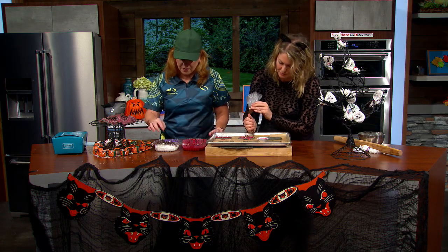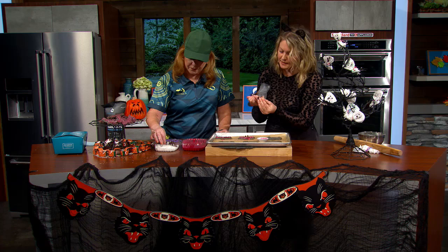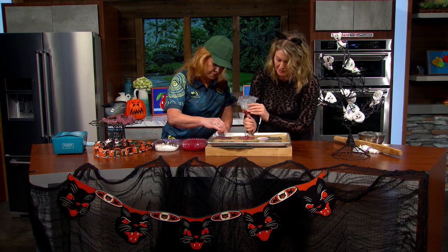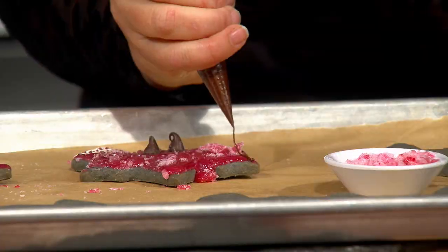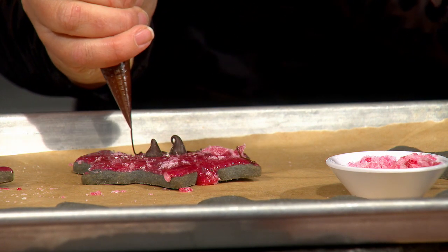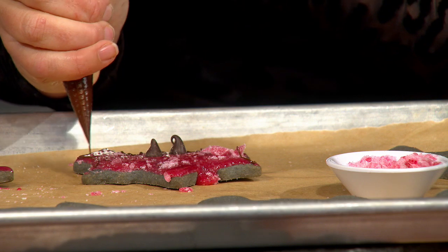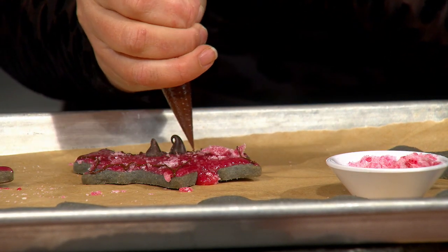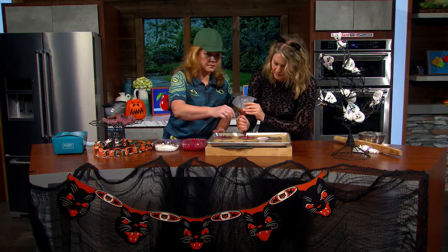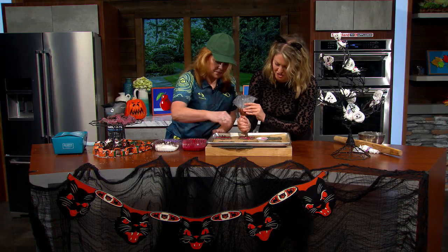We melt some dark chocolate for drizzling. Don't think you can melt leftover Halloween candy chocolate and get this consistency — it has to be melting chocolate, which has a higher quantity of cocoa butter. Those Halloween candy chocolates have thickeners and emulsifying agents that won't work.